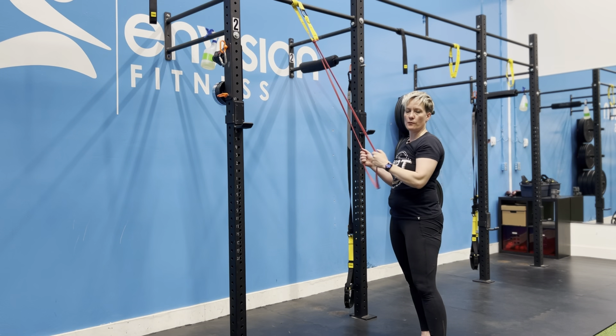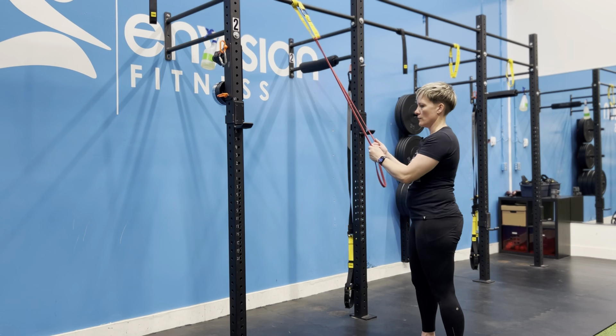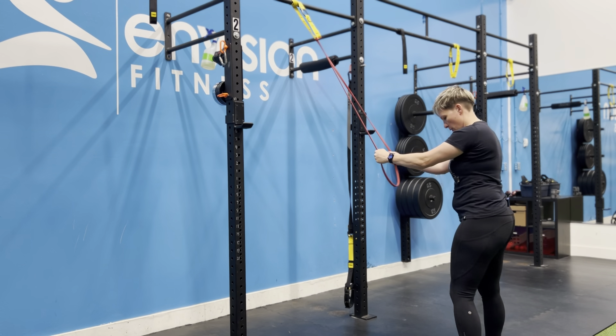In this combination move, we're combining a tricep extension with a straight arm pull down, so you're getting kind of a double blasting of triceps using a super band. I've got a half inch super band here anchored in our TRX mount overhead. I'm going to leave a little slack at the bottom.